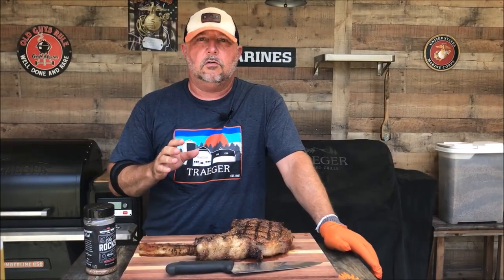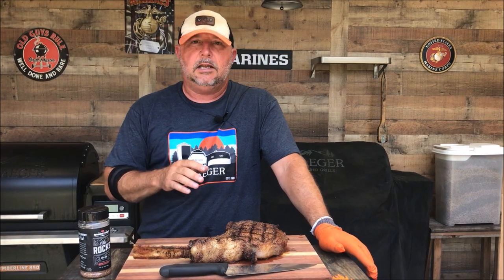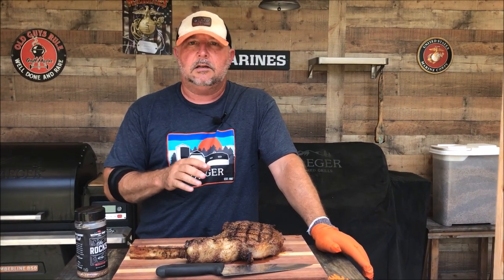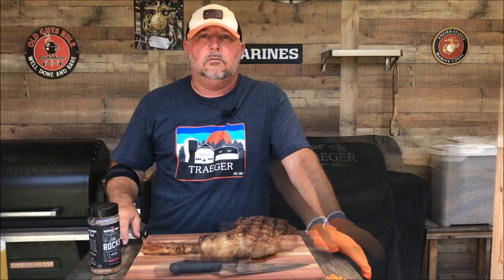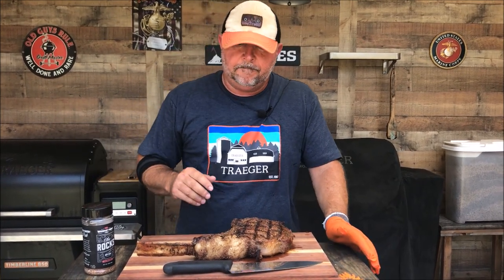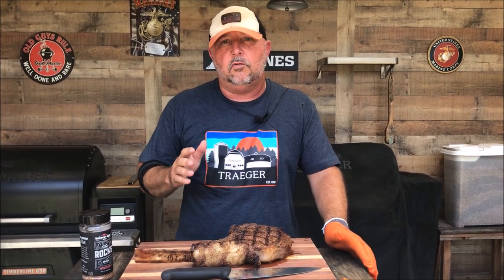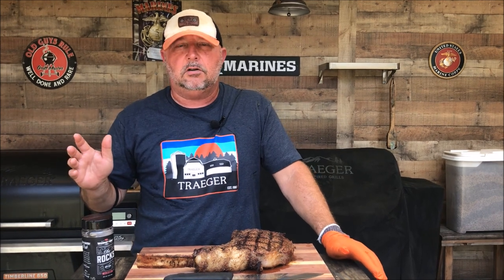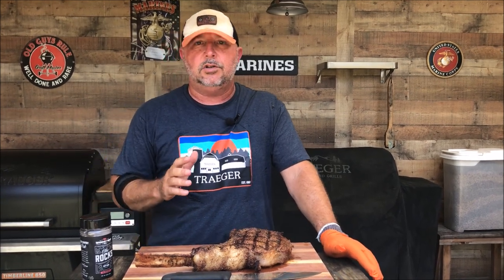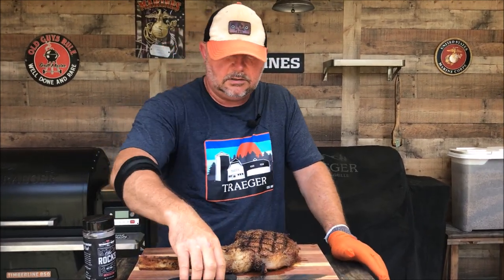Let's do a recap before we get started on the taste test. I had this Angus cowboy steak from Sam's Club. We cooked today on the Traeger Pro 575 — cooked it at 225 until the internal temp of 110, then cranked it up to 450 degrees (at one point it was at 462). We used some grill grates to get some nice grill marks on it, and now we're going to do a taste test.